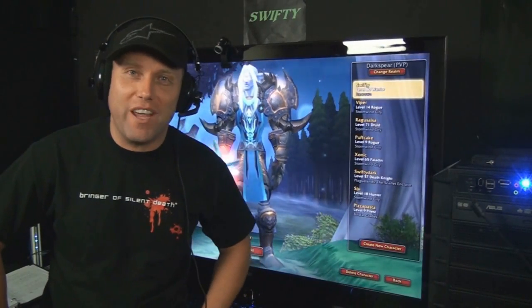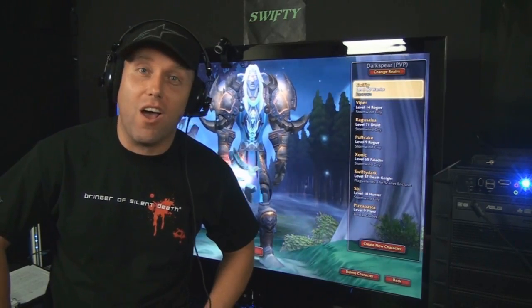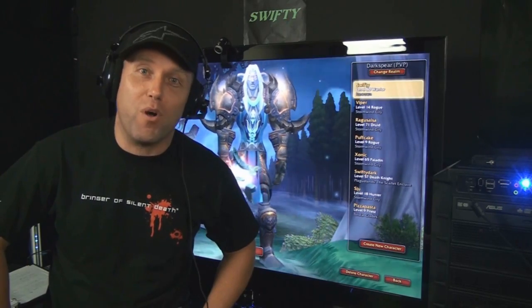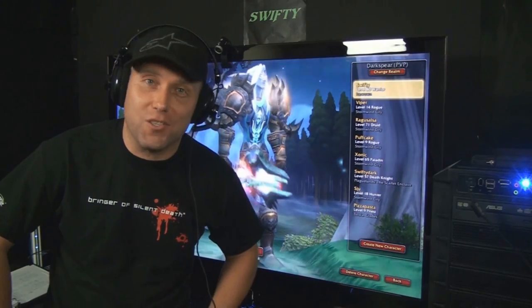Hello, Swifty here and welcome to the Gnomish Invasion on Darkspear. I want to thank everyone who made a level 1 gnome and logged onto Darkspear to participate in this event. We had over 1,200 people on X-Fire livestream. It came out amazing and the response I got from people is out of control.